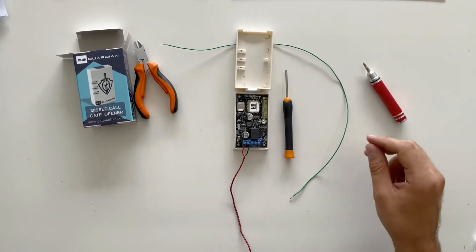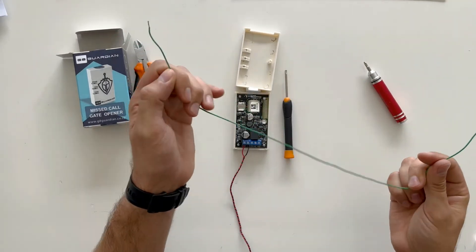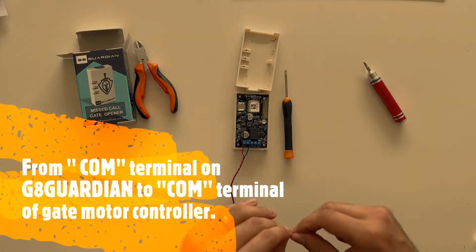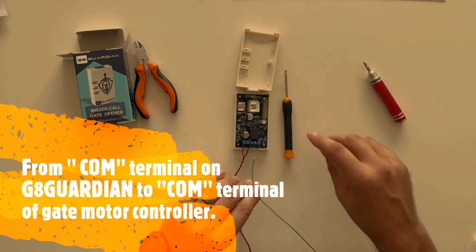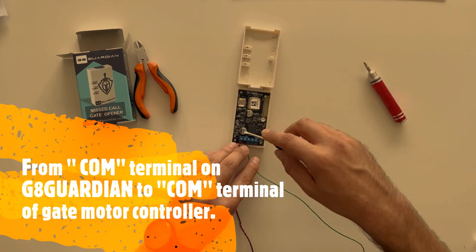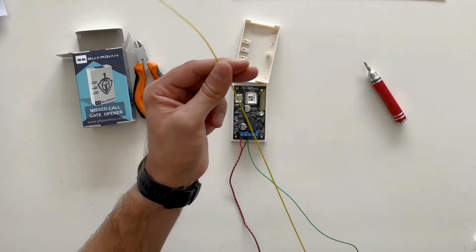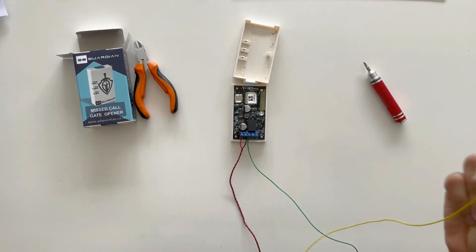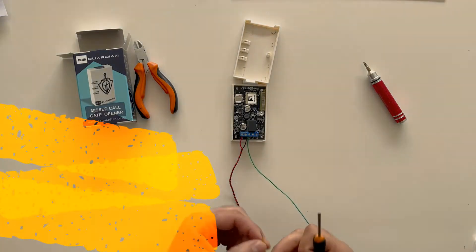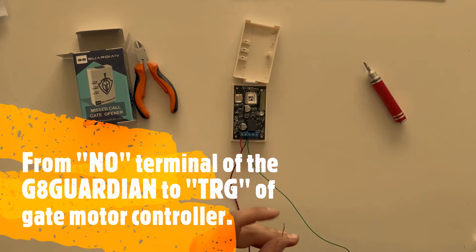Next we're going to install the common cable — I'm going to use a green cable — and that goes into the common port of the Gate Guardian. This will in turn be installed into the safe common terminal of the gate motor. Lastly, I'm going to install the yellow cable which is going to go into the normally open terminal, or NO terminal, and this is going to be wired to the trigger terminal of the gate motor.